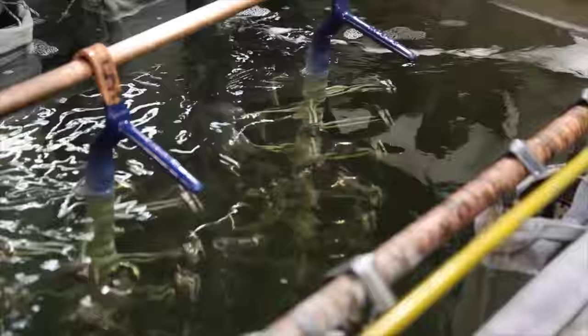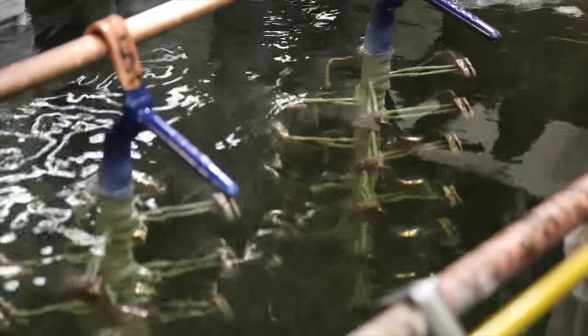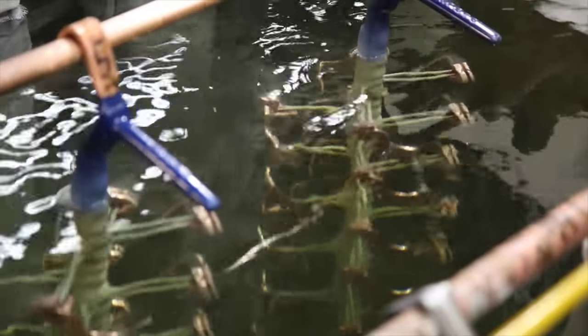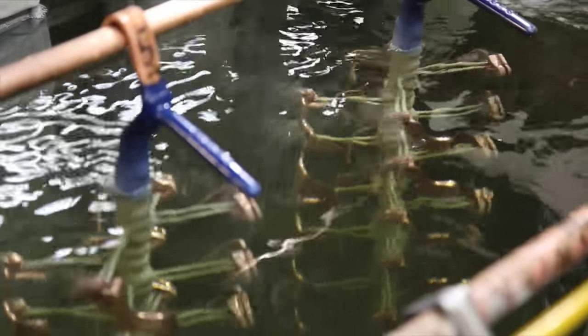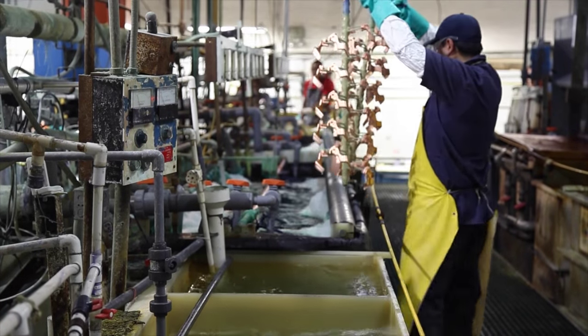Notice here how it starts to turn a nice cherry red — this is our first layer of plating. By the time this part is finished, it'll have four different layers of plating on it. From there it proceeds to the bright nickel tank.